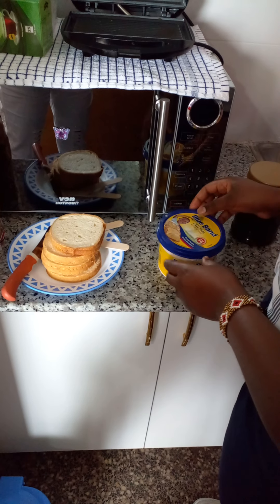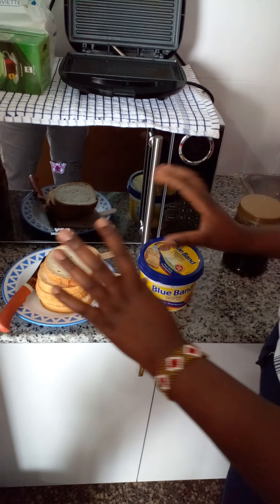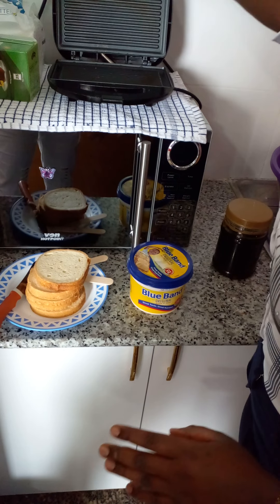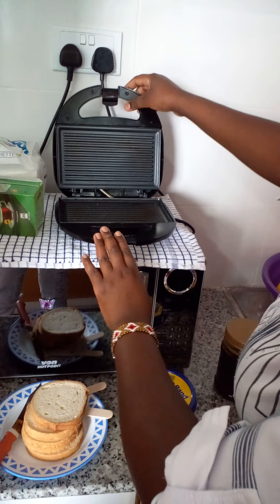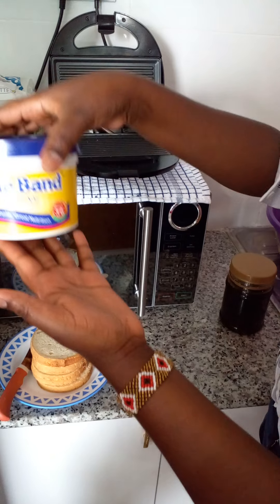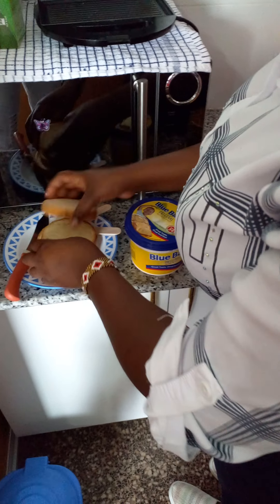Good morning guys, welcome to my YouTube channel! Today I'm going to show you how to make tasty honey sandwiches using my sandwich maker — it's a Review brand. We have four slices of bread, Blue Band, and honey. Let's start.